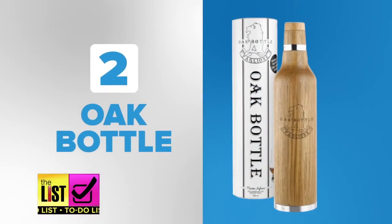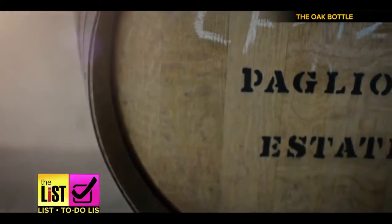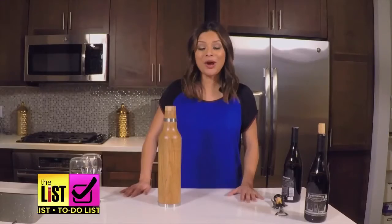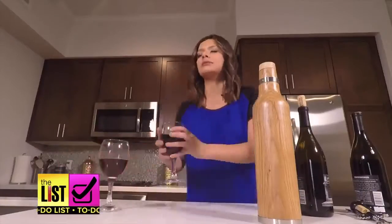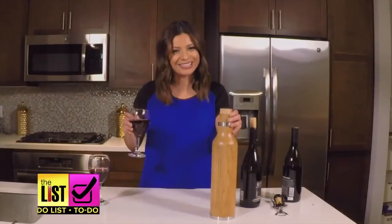Next, revamp your vino with the oak bottle. Fine wine is aged in barrels to give it that oaky taste, but this bottle claims to do it after just a few hours. Okie-dokie, I think it's ready! After pouring an oaked glass and an un-oaked glass, we mixed them up for the tasting.